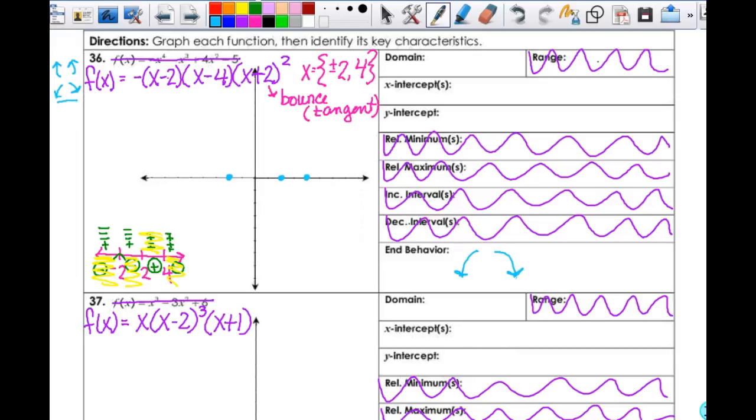Then I also have to take into account my little bounce right here, and I need my y-intercept. The y-intercept is when x is 0, so f(0) equals negative, and then 0 in here gives me negative 2 times negative 4 times a positive 2 squared. So this is going to be positive 8 times a negative 1 — negative 8 — then 2 squared is 4, giving me negative 32. So my y-intercept is at (0, negative 32). My x-intercepts are at (negative 2, 0), (2, 0), and (4, 0). My domain for polynomials should always be all real numbers: negative infinity to infinity.